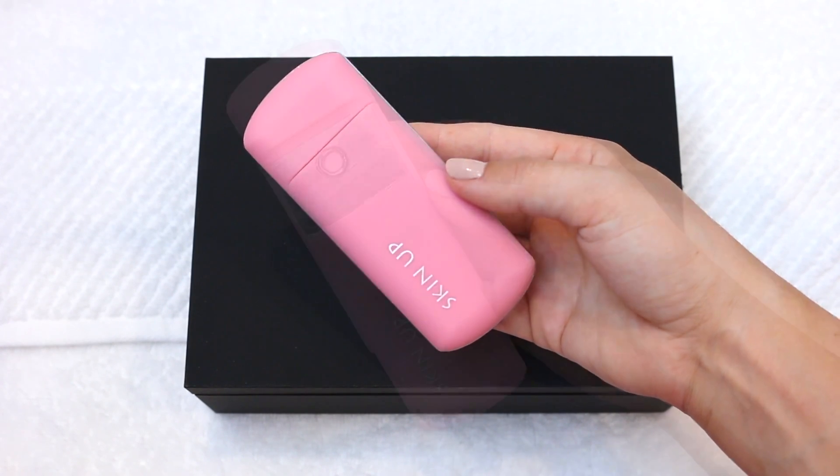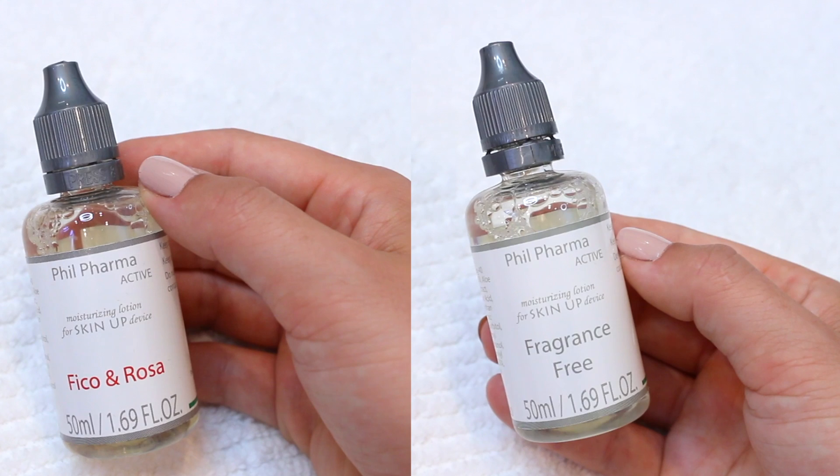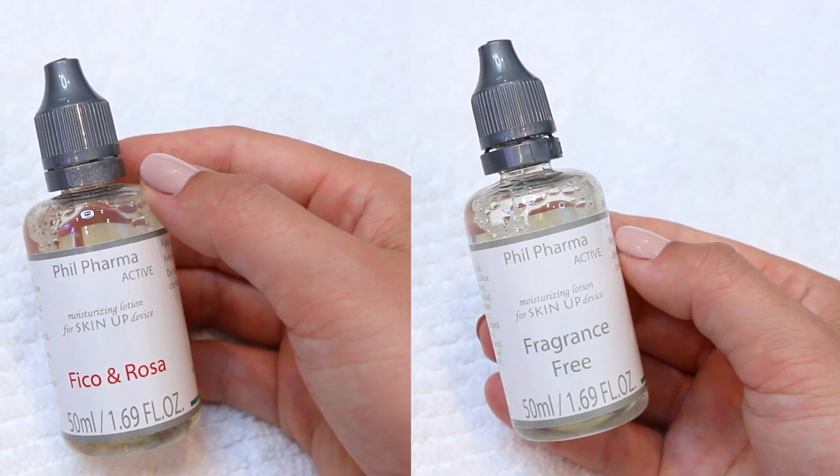The included lotions contain hyaluronic acid, lipoic acid, coenzyme Q10, and aloe vera, which work together simultaneously providing you with firmer, more radiant skin.